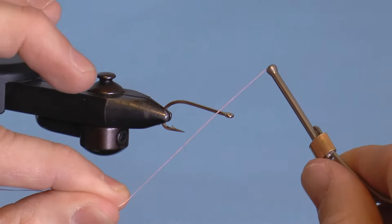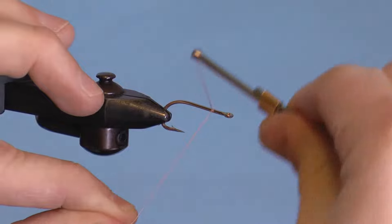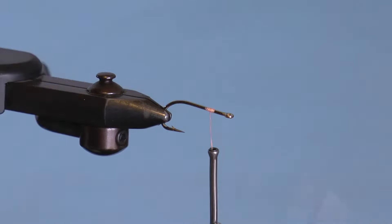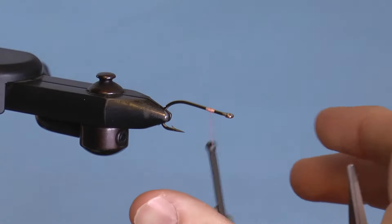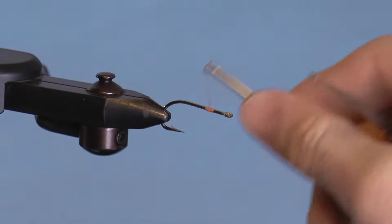Position your thread at about the one-third position on your hook. I go a little bit less since I like a smaller head on my gotchas that are size 4 and smaller — this is a size 4. After this, twist your thread clockwise and make a small bump with your thread by forming a little thread pyramid with your wraps.